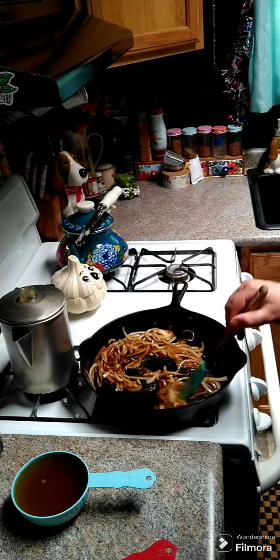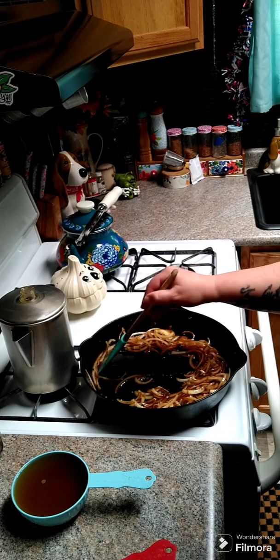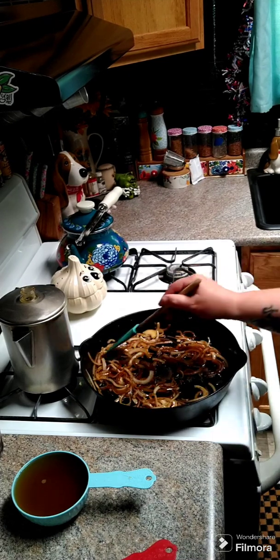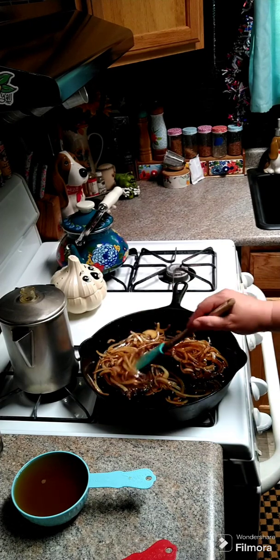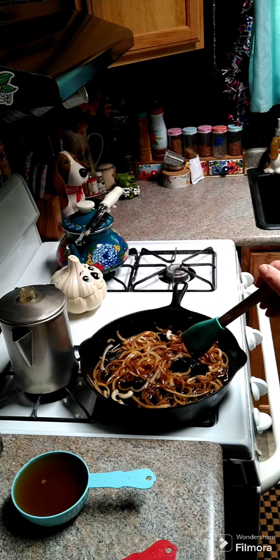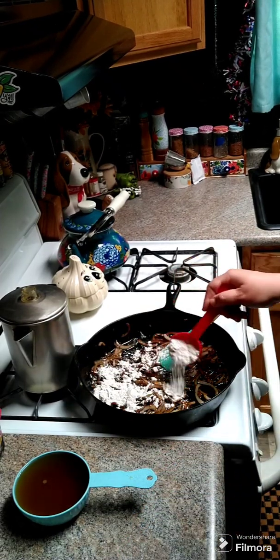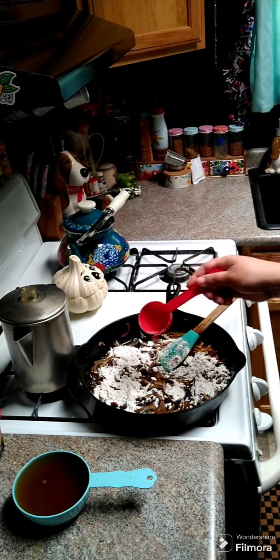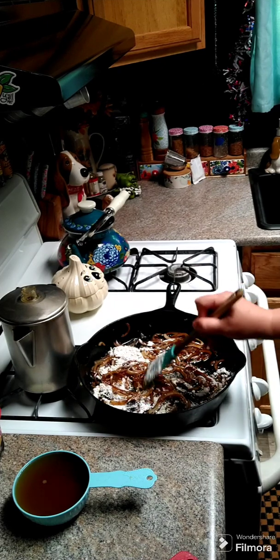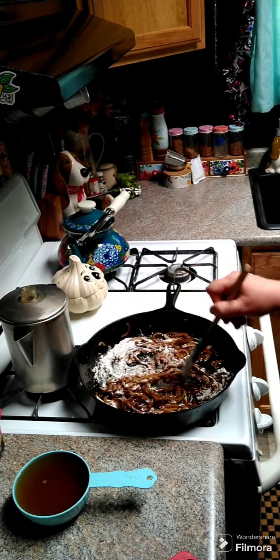Cook your onions for about 10 to 15 minutes. As you can see, all the brown bits came off the bottom of the pan. You're going to need about a quarter cup of flour. Once the onions are softened, add in the quarter cup of flour, stir it around, and let it cook on low heat for about two minutes, keeping it stirring the whole time.